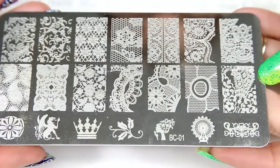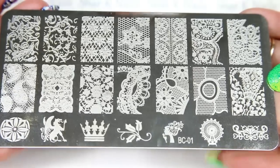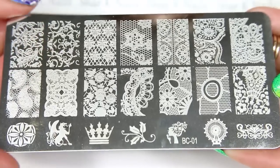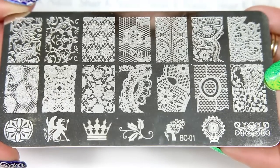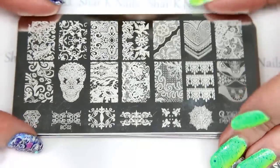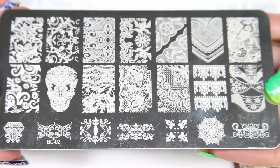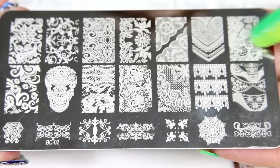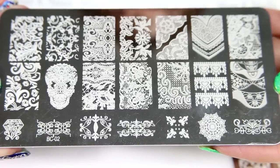This is the BC series and it's the lace set — there are ten plates in the set. This is BC 01, I'm just gonna run through these really quick. And number two. The designs on here are just fabulous; the etchings are deep and they stamp out really nicely.